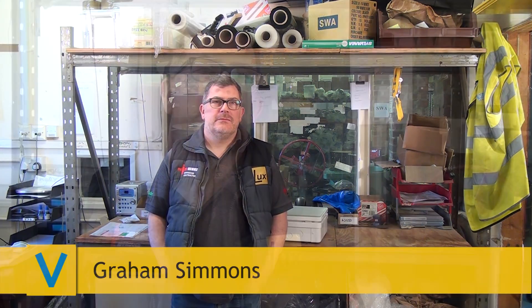Hi, I'm Graeme Simmons from Lux Electrical Solutions. The projects we manage in London are high-end residential projects but also high-end retail projects. These guys are based in Mayfair and Knightsbridge — real top-end brands.